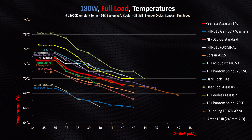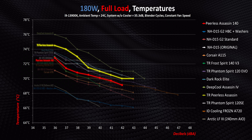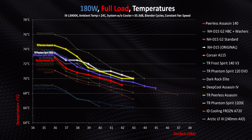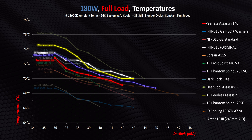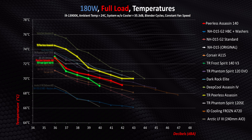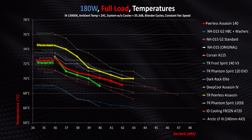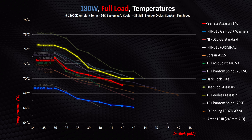Moving on to full-core workloads, things switch around a bit, with the Peerless Assassin 140 still getting better results than the PA120 and two Phantom Spirits, but the difference is next to nothing. At best it wins by about two degrees and at other points it's a virtual tie, while it's narrowly beaten by the Frost Spirit V3. Under heavy all-core workloads, nothing comes close to the D15G2 with its HBC option.